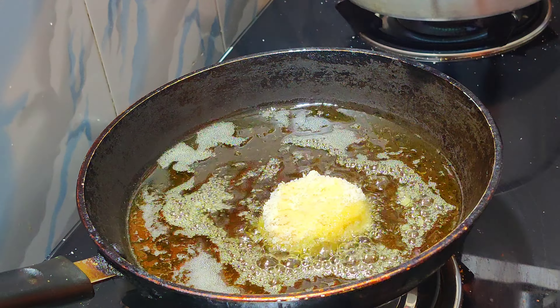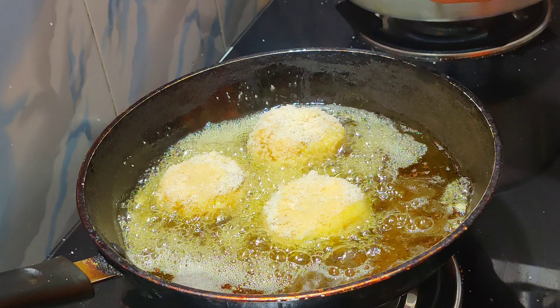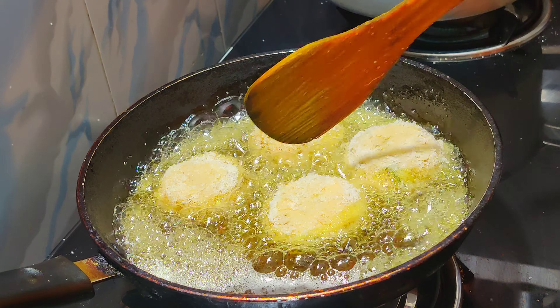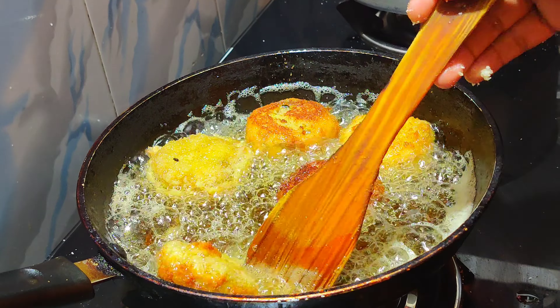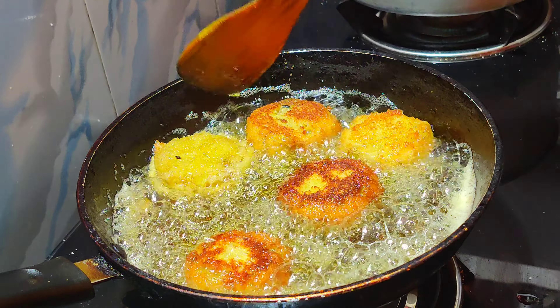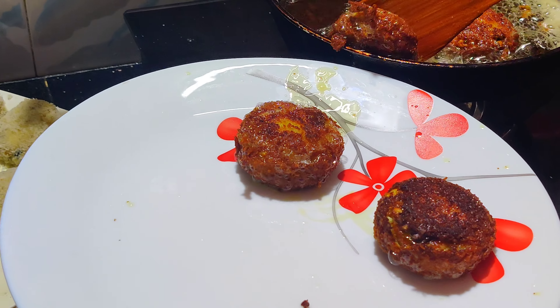The oil is heated to medium flame. Because we are going to take a little bit of heat, we are going to put them in together and make it perfect.